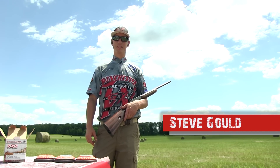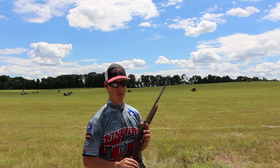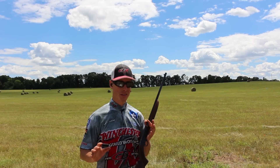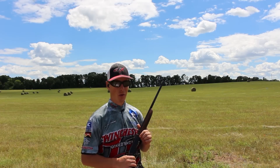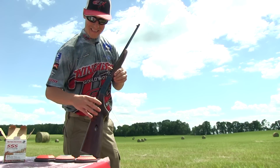Alright folks, for today's exhibition shot, we're putting down the shotguns and grabbing the .22 long rifle. Now I know a lot of folks think that we can only shoot shotguns, but our skill level goes a little bit deeper than that.